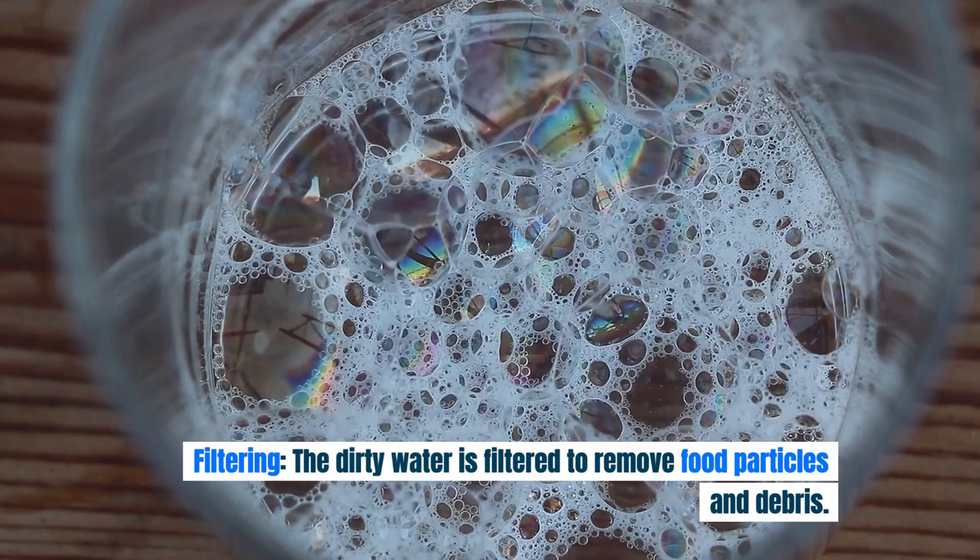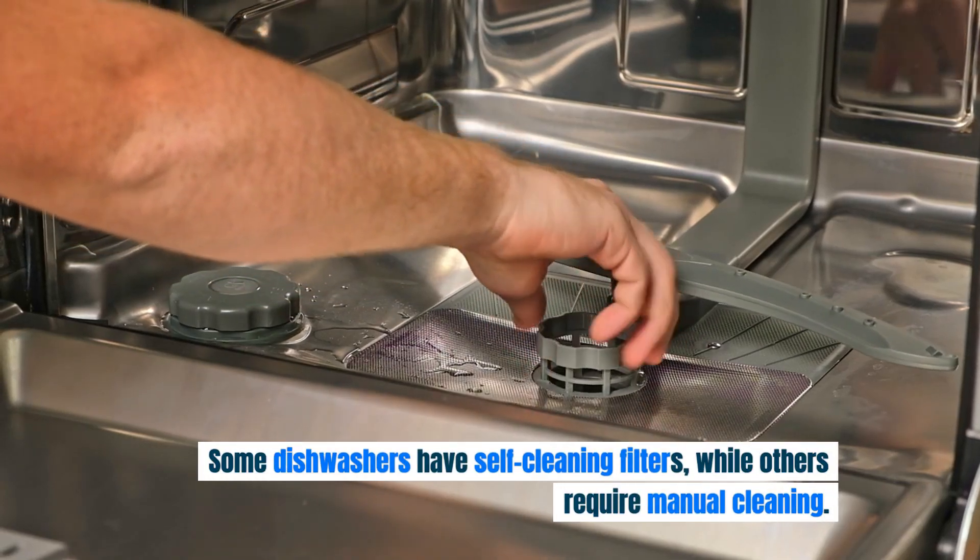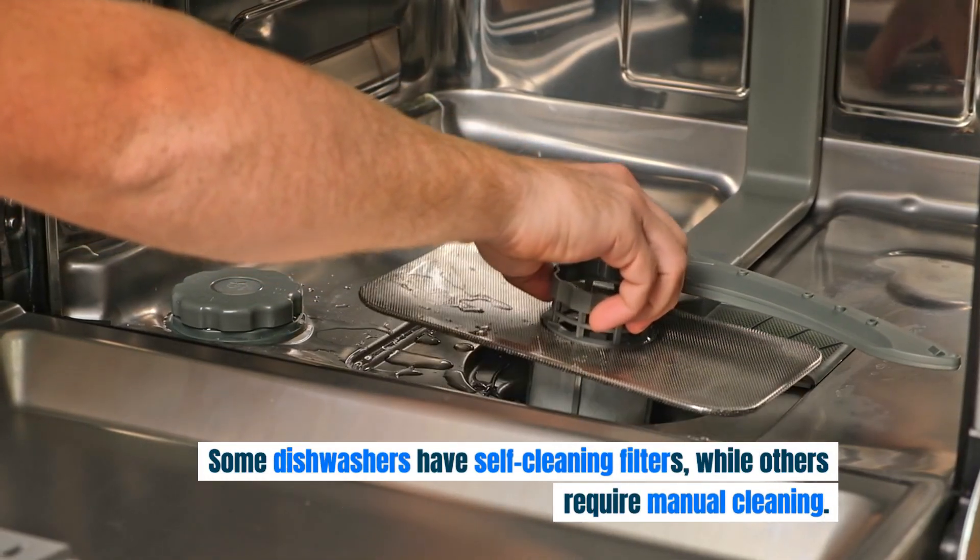Filtering: the dirty water is filtered to remove food particles and debris. Some dishwashers have self-cleaning filters, while others require manual cleaning.